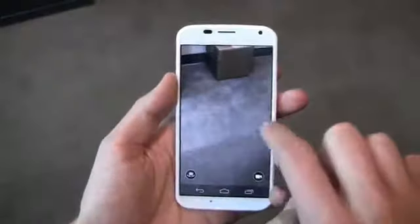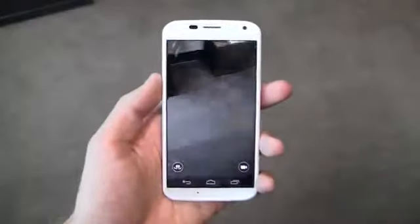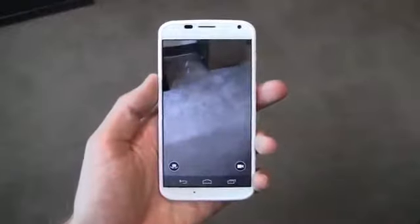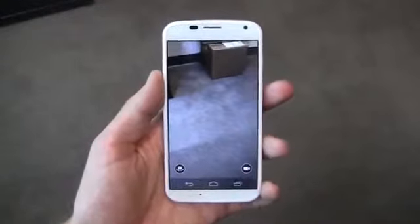It's a very simplistic approach in comparison to what we've seen from Samsung with the Galaxy S4 and even from HTC with the One. I can swipe between my gallery and quickly go back to my live shot, and down here I can flip to the front-facing camera and flip to the camcorder as well.